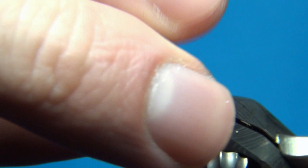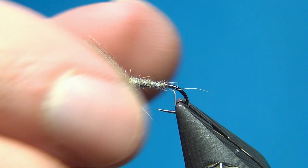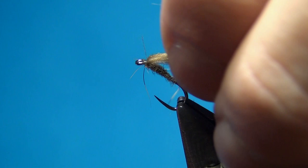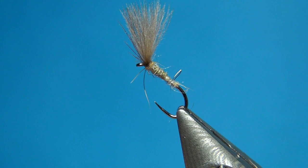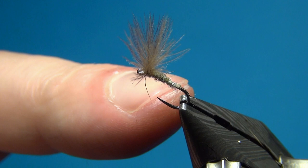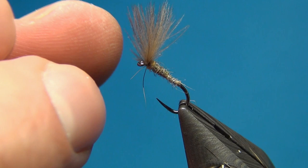Pull tight, cut off your thread, then readjust the wing. As we see it now the fly will not float like this — once it's in the water it's going to float more like this, so it's going to imitate a nymph or pupa emerging on the surface. It can be a midge pupa, a caddis, a mayfly — all kinds of insects go through about the same motion, going from the bottom up to the surface, spreading the wings, and flying away.